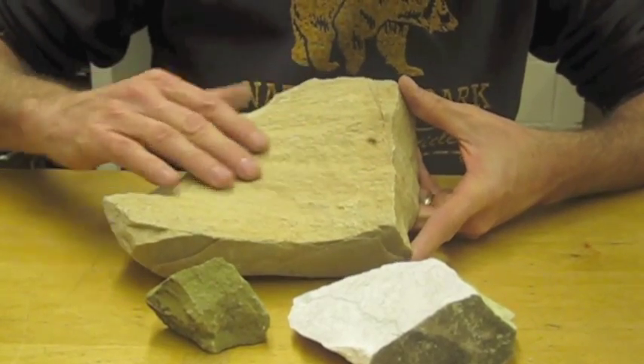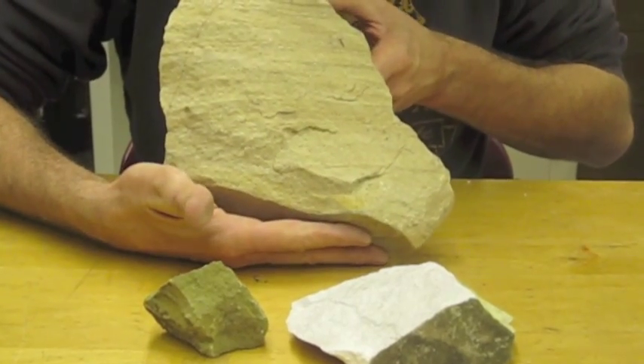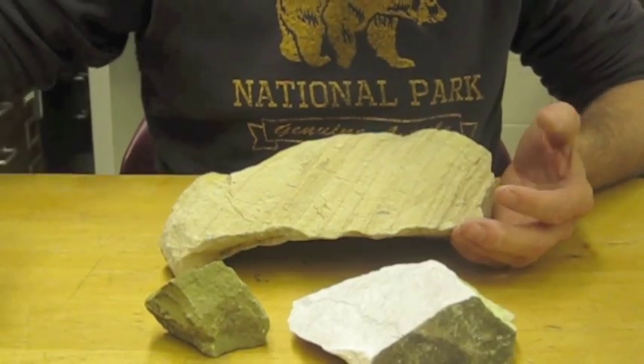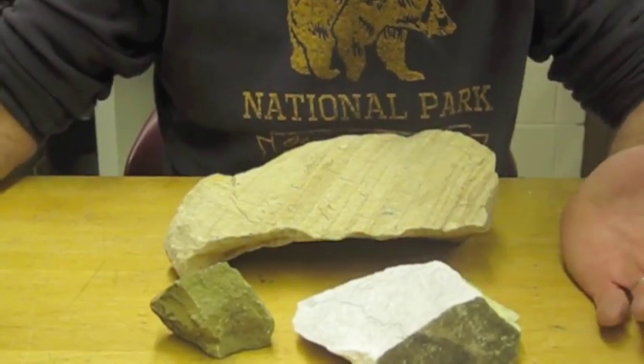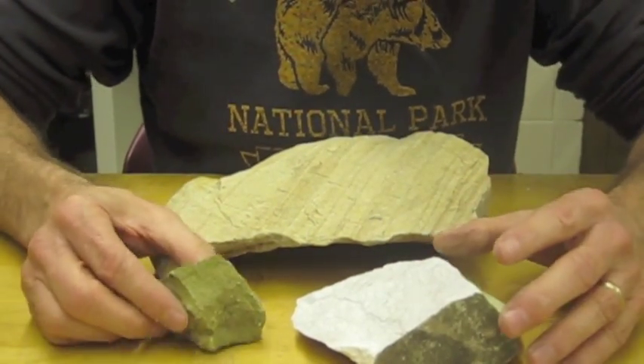When I touch these they feel rough to my hands. You can see the layering pretty good on that side. They're mostly made of quartz. I could get out a quartz plate and scratch them and it would leave a scratch because it's harder than the glass plate, so that's a good test for the sandstone, or at least a quartz sandstone.